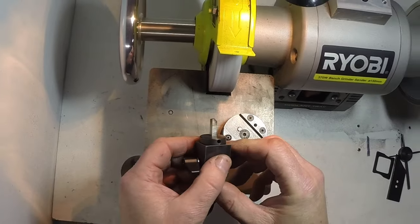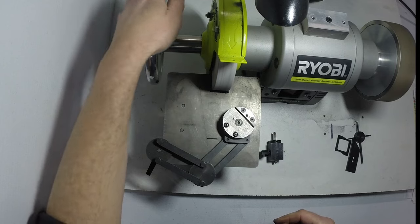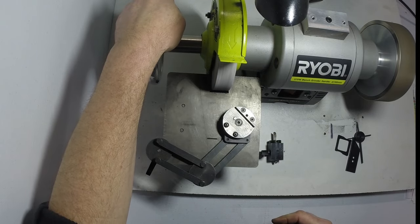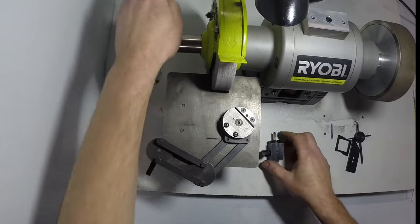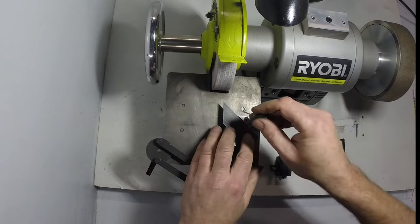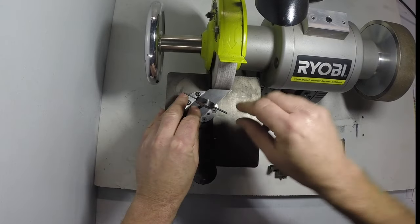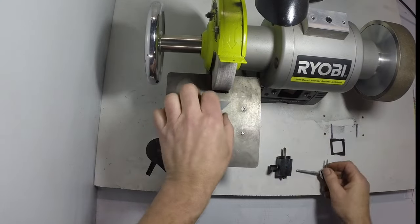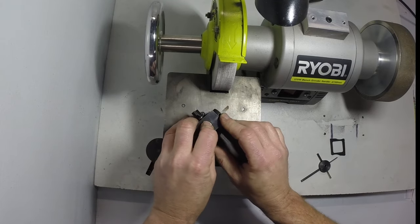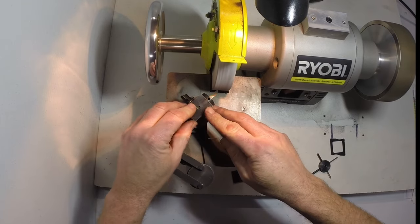Once you've gone a bit over half way, you can stop the grinder. There's a handle added on which acts as a brake, so you don't have to wait around for the grinder to slow down. Then you turn the template over, set the other angle, and grind the second side.